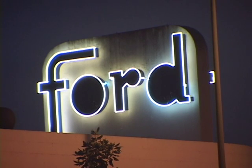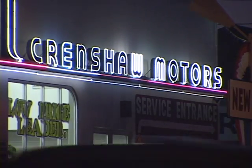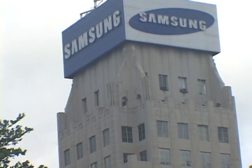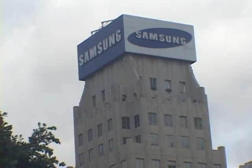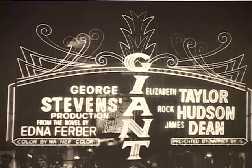Neon first appeared in France and was brought to Los Angeles by car dealer Earl C. Anthony, who saw the potential of adding more of his cars to the road using these brightly colored lights. The first neon sign was erected at 7th and Flower, and L.A. ground to a halt. Neon signs were erected at every major thoroughfare, usually in the line of sight of drivers at red lights.